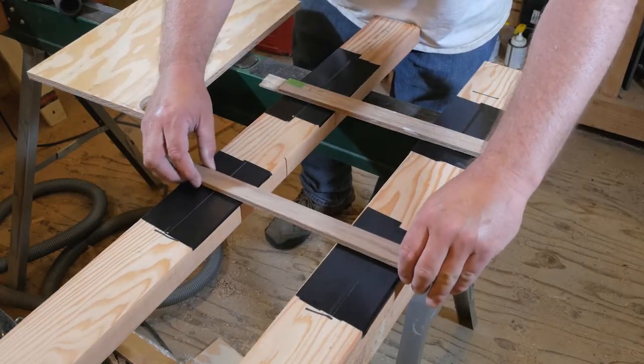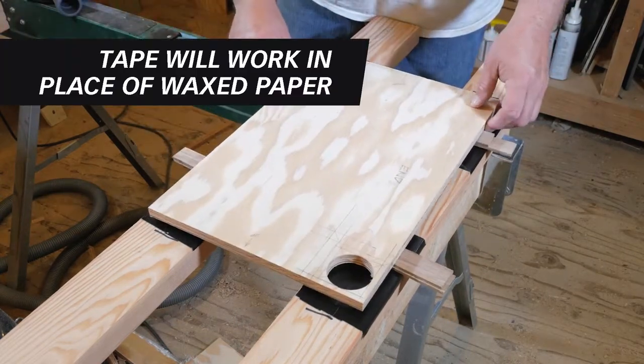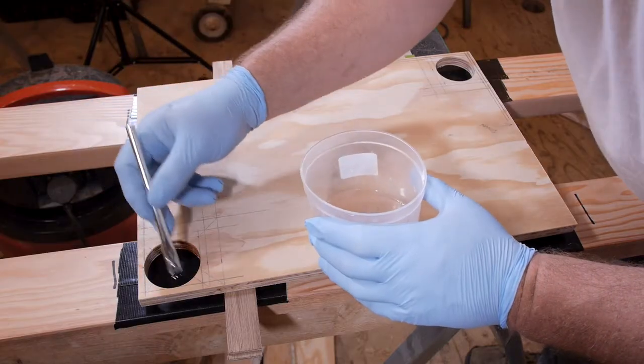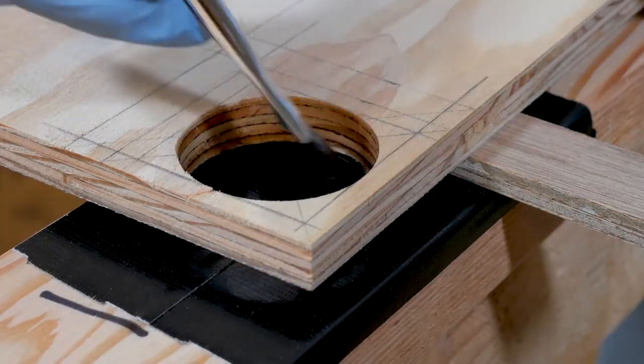You'll also want to prop the panel up with a couple of half inch spacers and wax paper below. This allows the threads of the fitting to protrude past the inside face of the tank. Now it's time to mix up a batch of epoxy and apply a saturation coat to the edge of the hole.